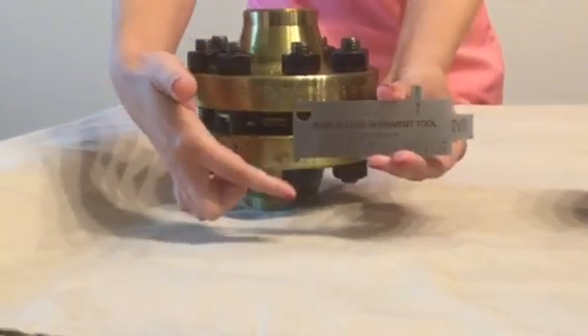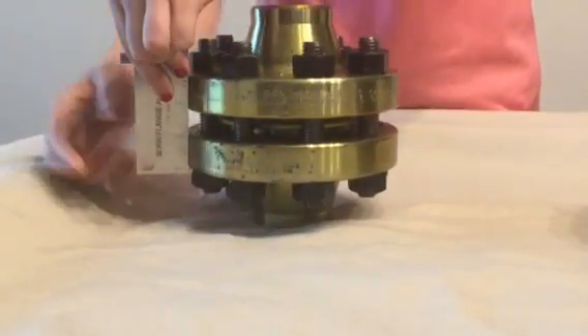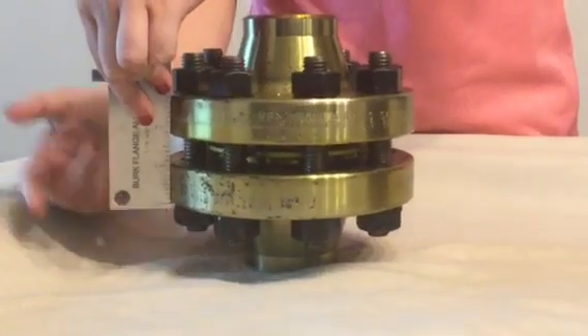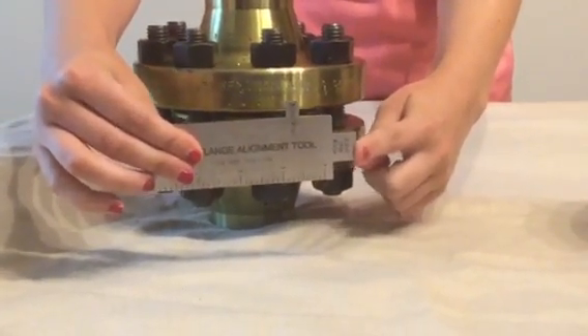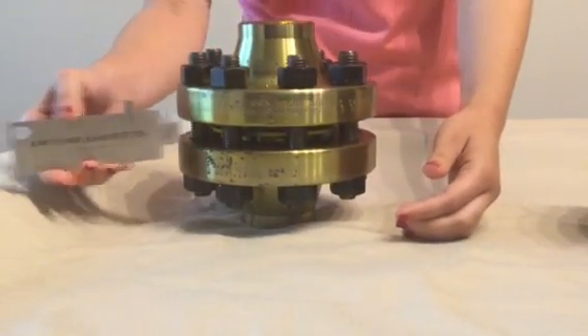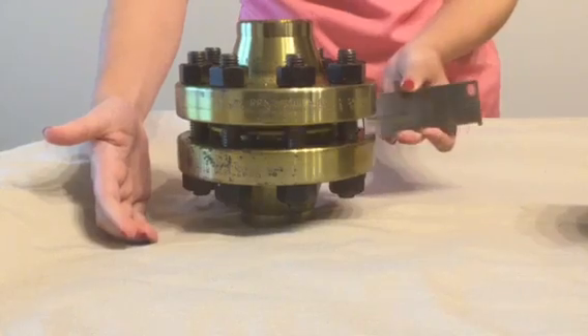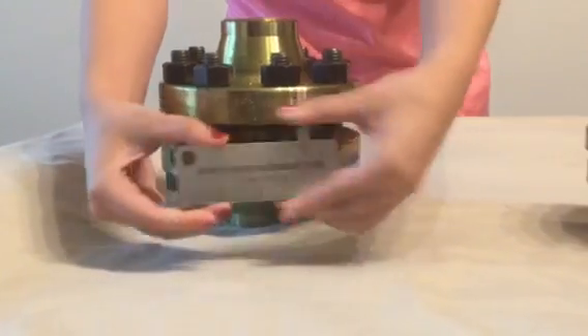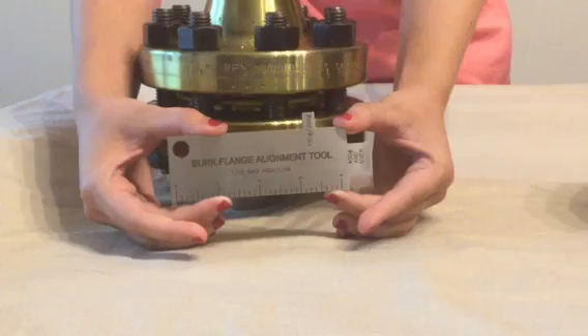Using the centerline high-low measurement, you'll note that it is less than 1/16th of an inch. Using the 400 pound and over nib, notice how it cannot be inserted between the flanges in at least 4 locations. This would indicate that this is an acceptable flange assembly.